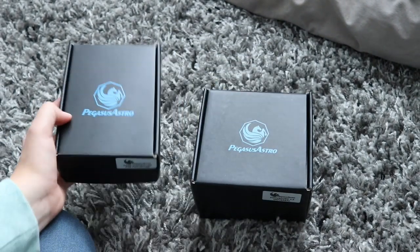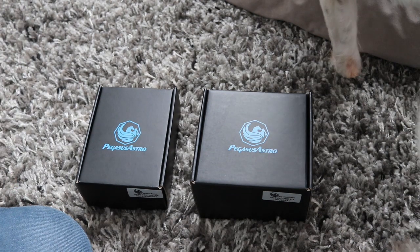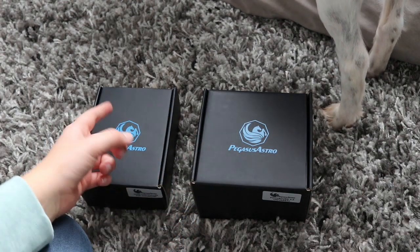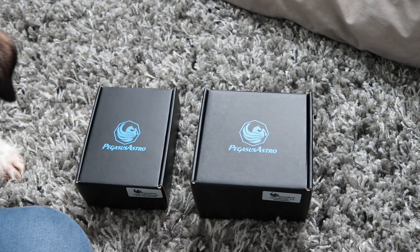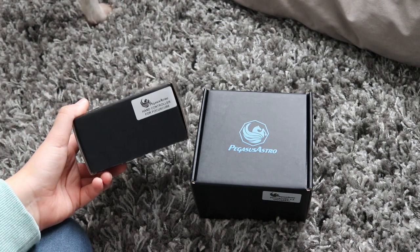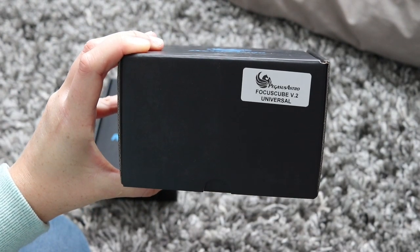I don't use a motor focuser at the moment. I had a go with the Sesto Senso, which is a great focuser, but unfortunately the pin where it attaches on my telescope was a little bit bent, so it didn't give a good result. There was nothing wrong with the Sesto, it just didn't work for me. Whereas this one will fit on the opposite side. A hand controller — I was a bit worried that with a motor focuser I wouldn't be able to focus manually anymore, and this would allow me to do so. Second box is the Focus Cube V2 universal.